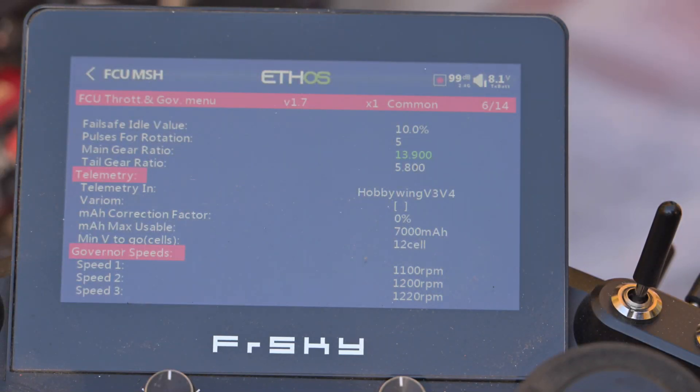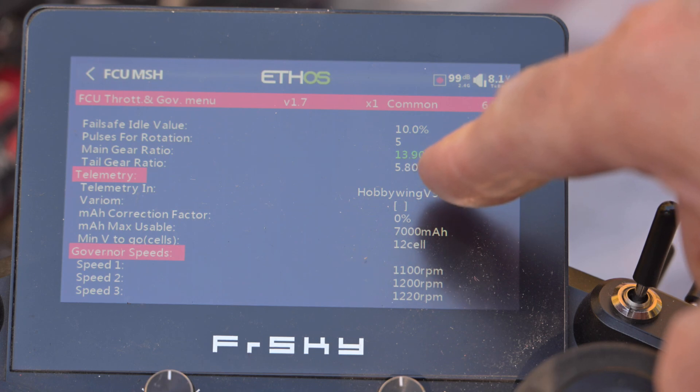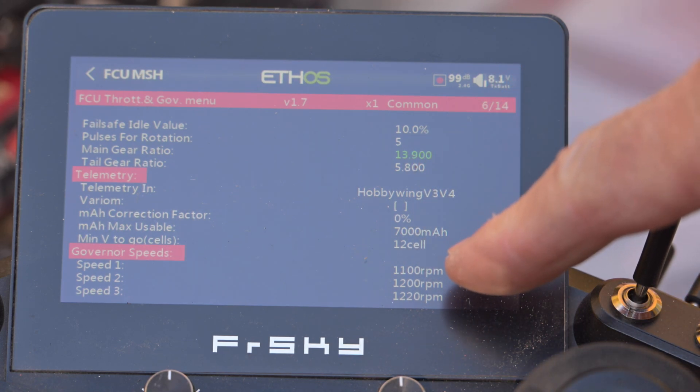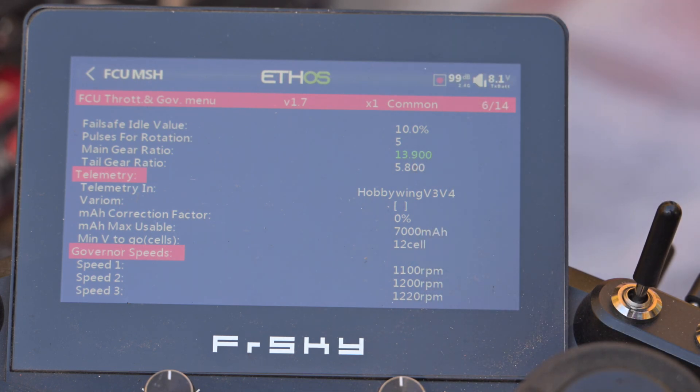This clip is to show the amount of power needed to attain such RPM using the external governor on the MSHFCU. I have selected a 13.9 ratio and 1100, 1200, and 1220 RPM for the three flight modes.